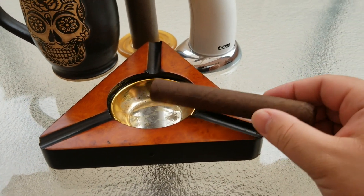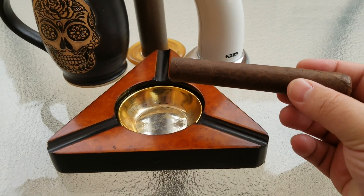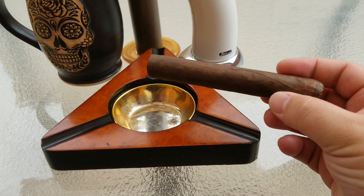People who like Maduro cigars are looking for a stronger smoke that usually has coffee notes added to it. It's very rich, very thick. The oil of the cigar smoke already has an oily texture to it, so if that's the kind of thing you're looking for, this is the review for you.